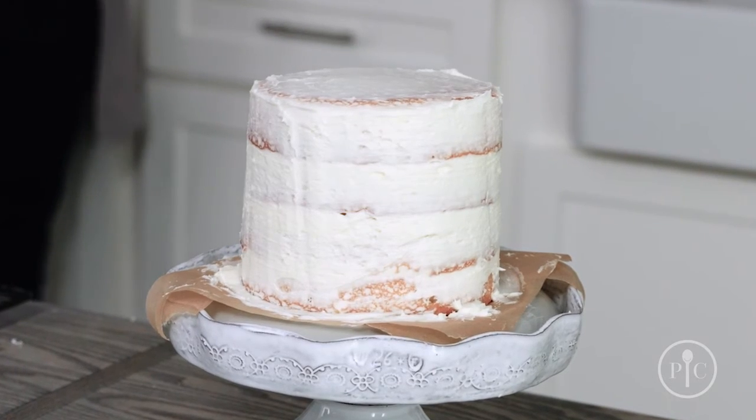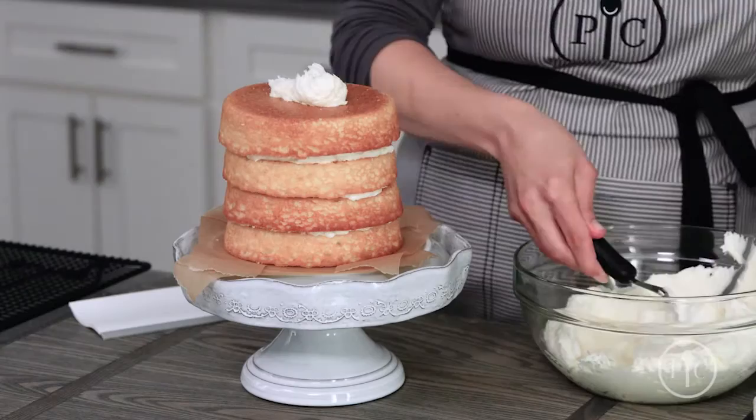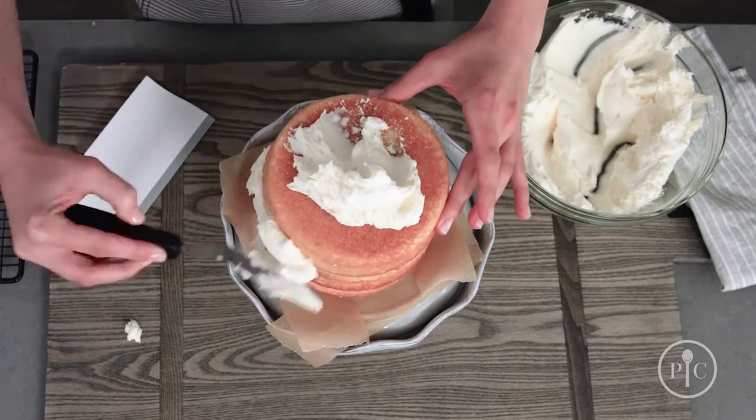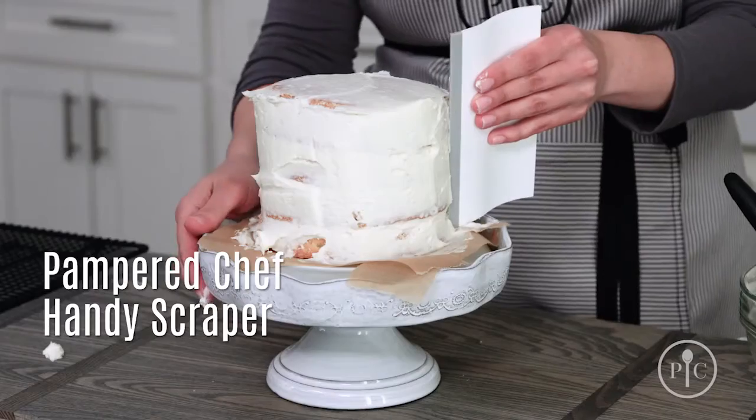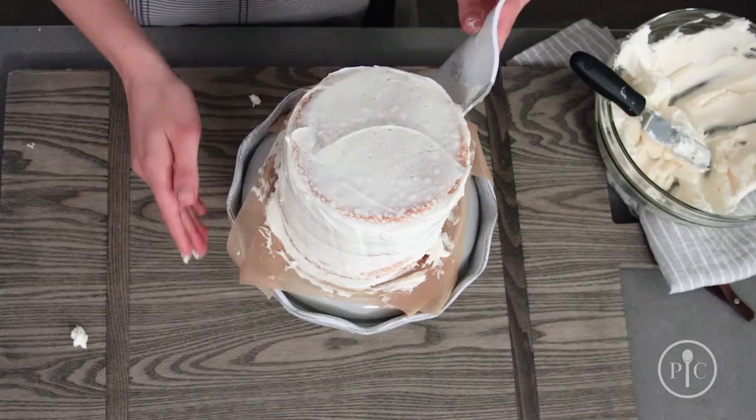A crumb coat will keep your finished frosting crumb free. Start by putting a large dollop of frosting on the top of the cake and use that to spread it down the sides. The handy scraper is perfect for getting a smooth coating of frosting around the sides.